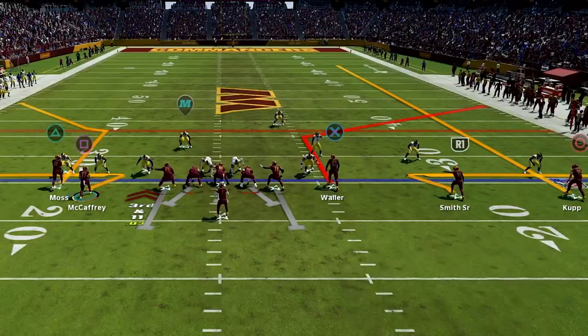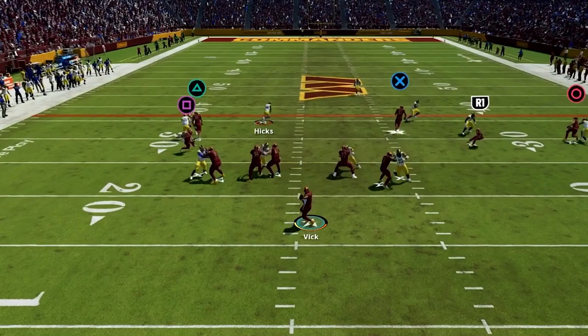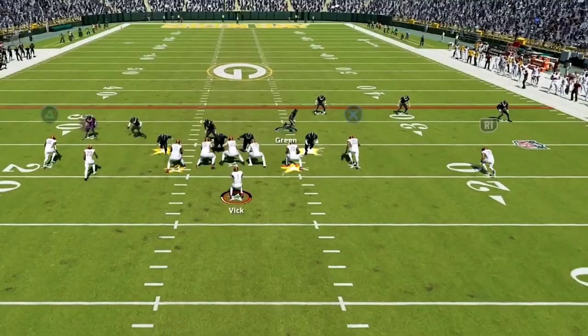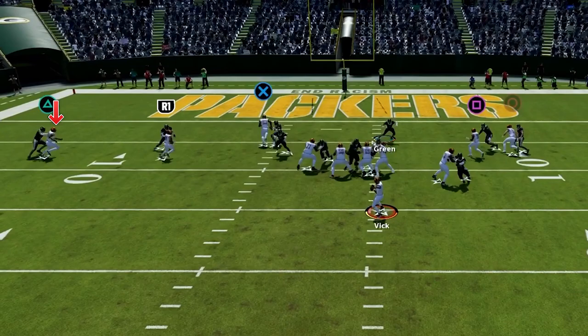Next we can look to the other side of the field where we have a tight end on a corner route as well — as he breaks out, short and elite will activate on this player and he's going to get super easy separation for some really big gains. Then we're going to have two whips underneath, and these are some of the best man-beating routes in the game. You just want to check either one and whichever one has more separation, you can just fire it in and let him make a play in the open field. We also have a slant — this is a great option if the user vacates to try to take the corners, and we can just drop this in over the middle for a great fourth option.